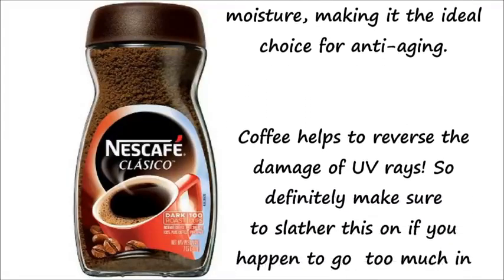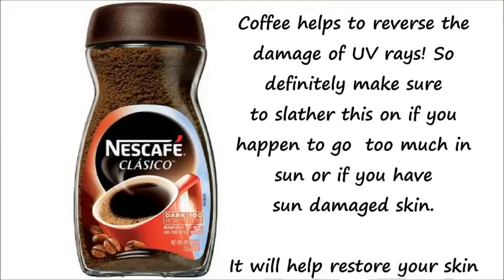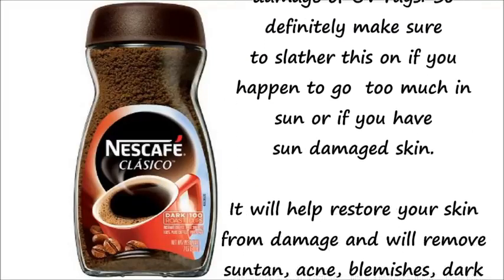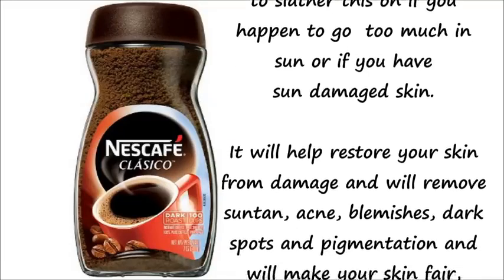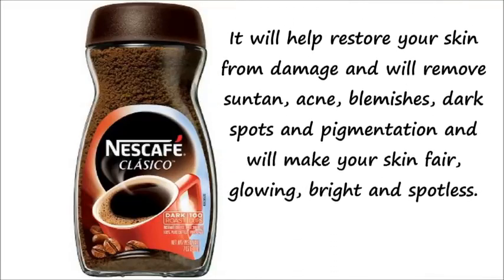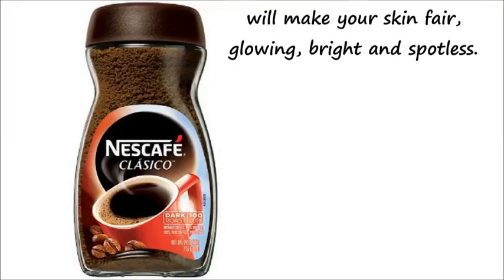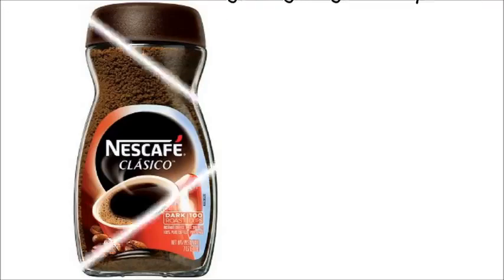Coffee also helps to reverse the damage of UV rays, so definitely make sure to slather this on your skin. If you happen to go out in the sun too much, or if you have sun-damaged skin, it will help to restore your skin from damage and will remove all your suntan, acne blemishes and dark spots, and will make your skin more bright, radiant, glowing, fair and spotless.